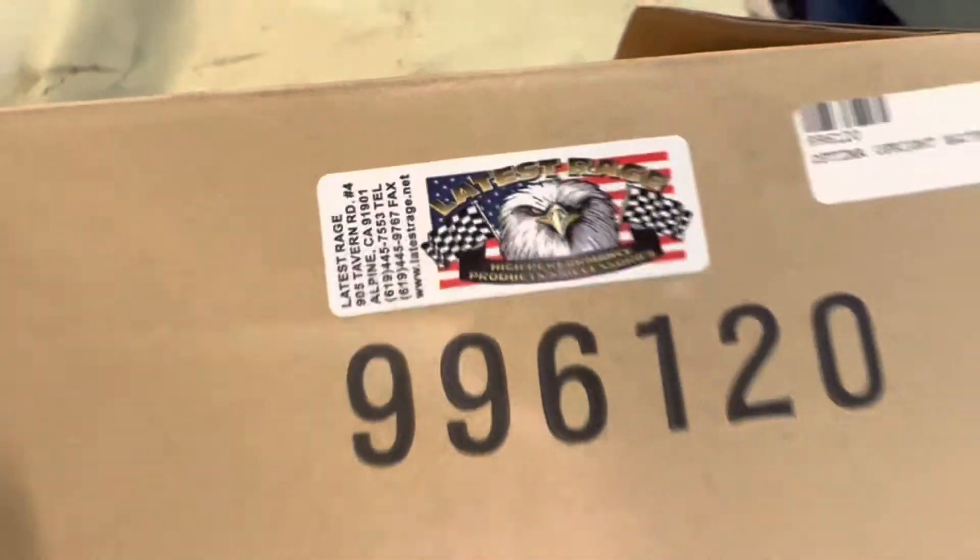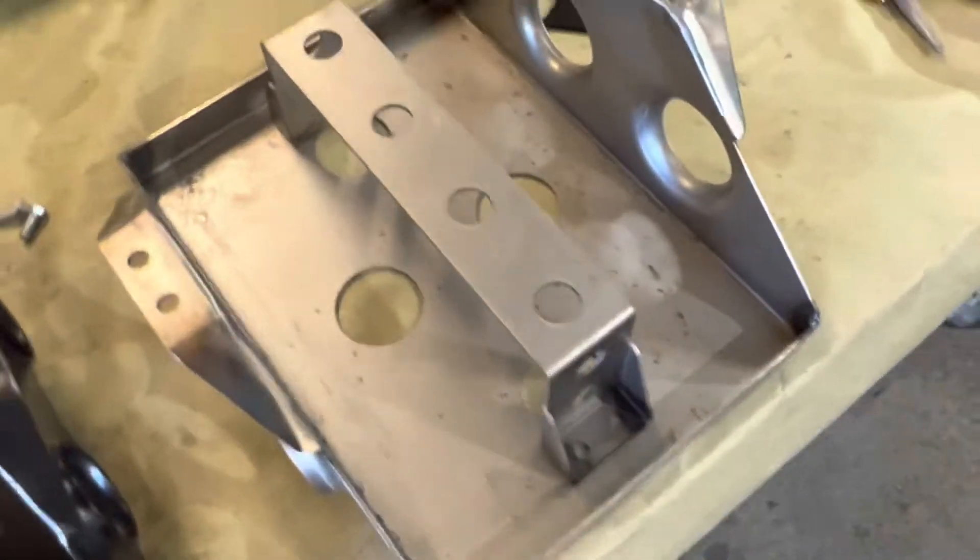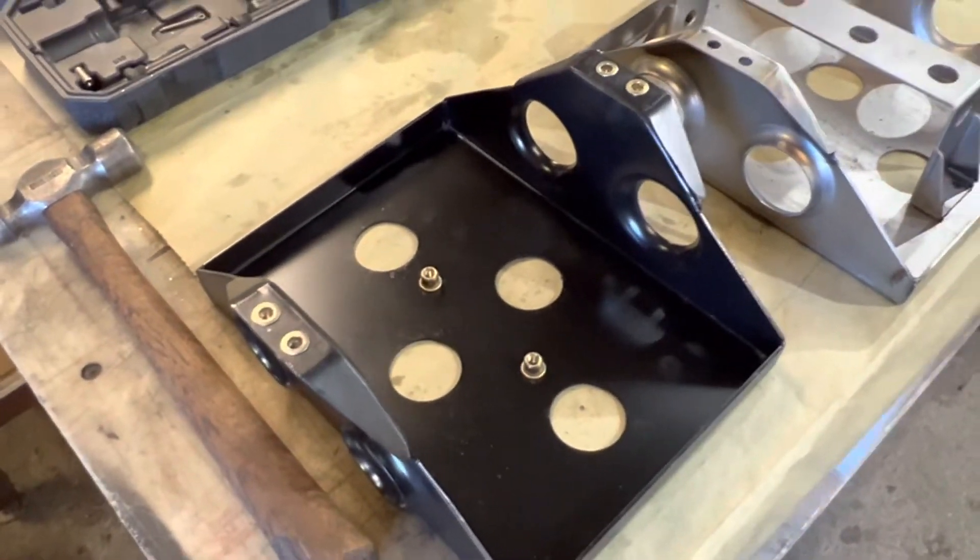In this video we're going to show you how you take a Latest Rage stamp dimple die box and make it a lot easier of an install and dress it up a little bit.